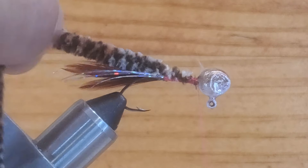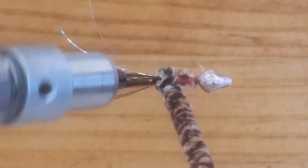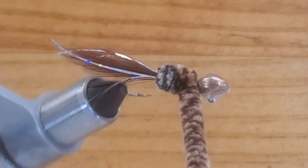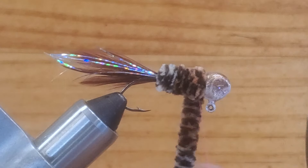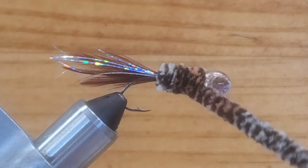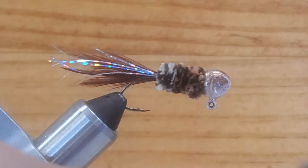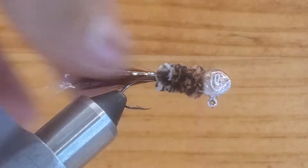Leave your thread right there. I want to use my rotary vise — it's going to be easy. Going back behind the head you can see the jig is going to have two colors. Make another wrap, and another wrap. Tie this up, make a cross, two wraps, another cross, two wraps. Move your thread away carefully and cut this off. Clean the head a little bit so no fibers are down there in the head.